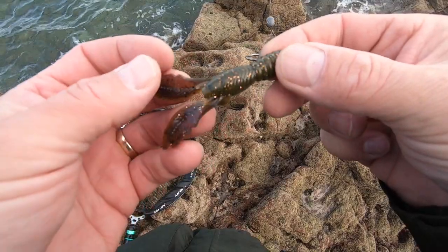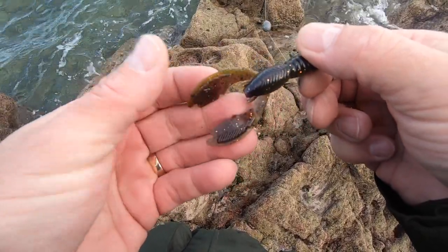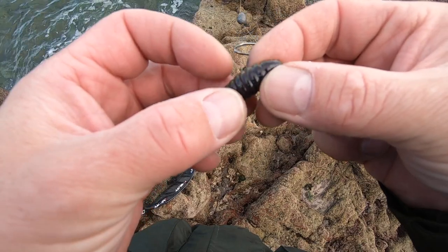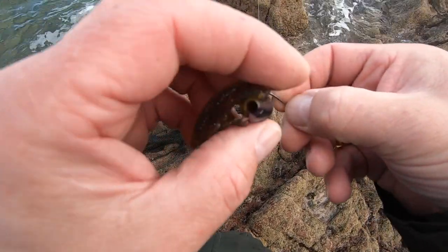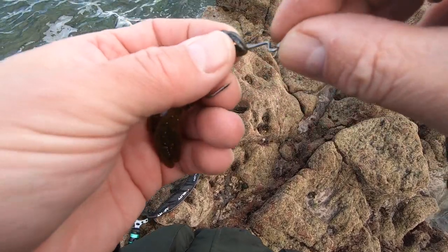almost translucently purple with a green pumpkin bottom or top — whichever way round you want to rig this. It's a swimming crawl. You can see the paddles there, and it's got gold and green glitter fleck in it. It also has a hole in the top which makes it float.